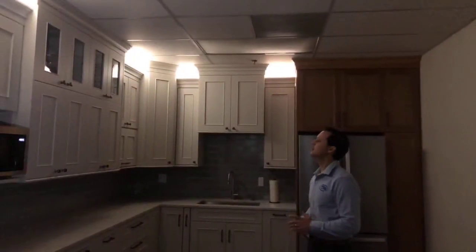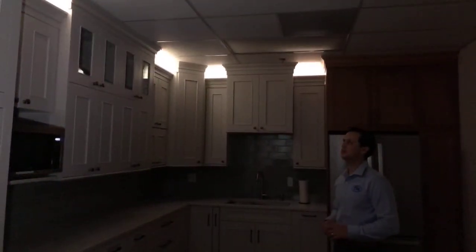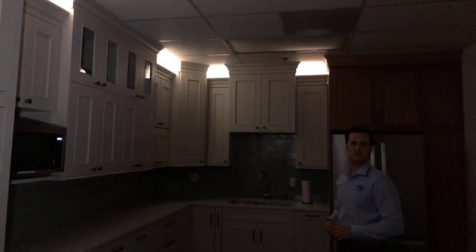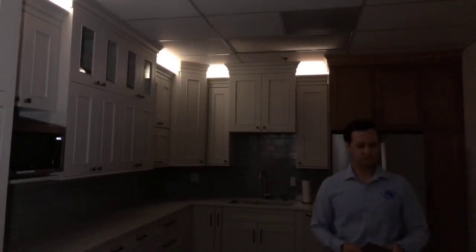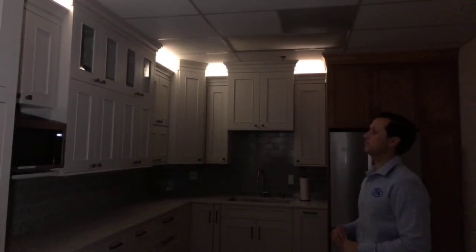Here we've got the upper cabinets on, and the same thing — you can dim those. Let's say you want to watch a movie at night, you want all the lights off but you want a little bit of light in the kitchen to go get a drink. Or maybe you're in the bathroom and you want a night light on for the kids — something like that.